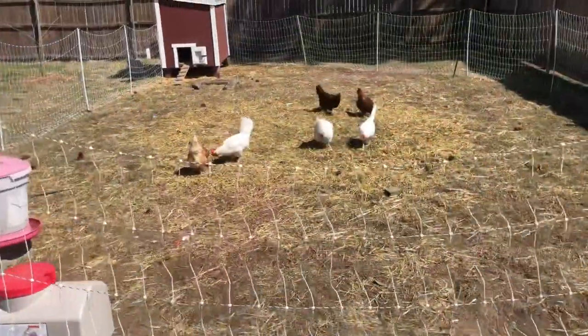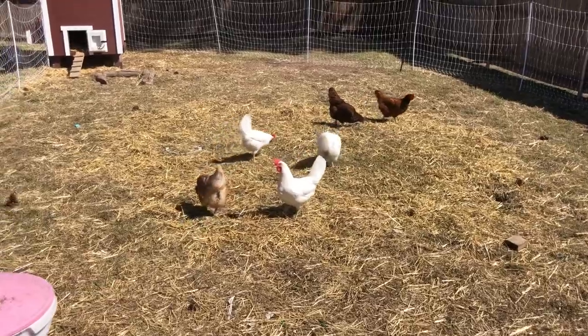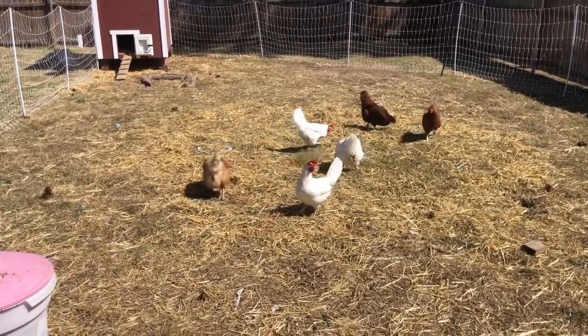All the hay I cleaned out of the tractors — all the manure and hay — went straight to our chickens. I like when they scratch it all out so they can get all the seeds, and once they do that I can use it for my garden. God bless, we'll see you next time!